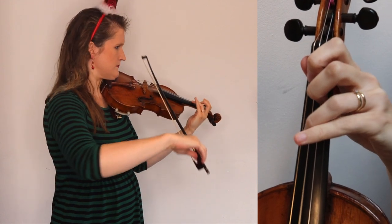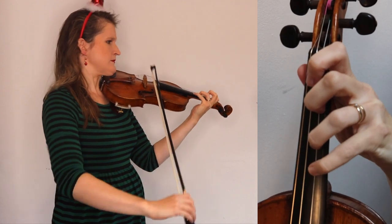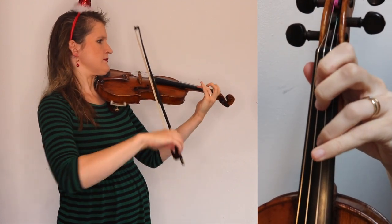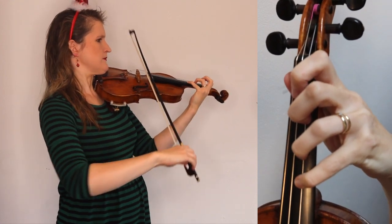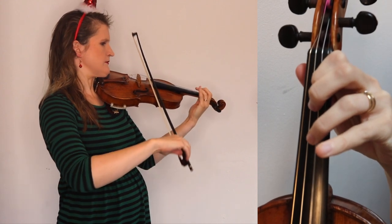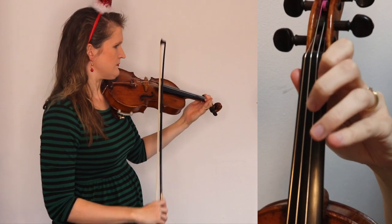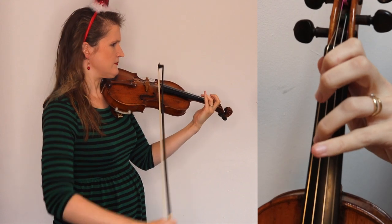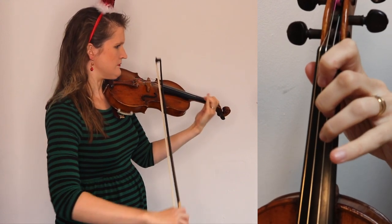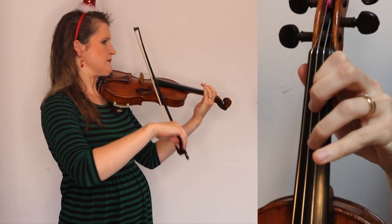I'm going to show you how to play Oh Christmas Tree on the violin. Enjoy playing this song!